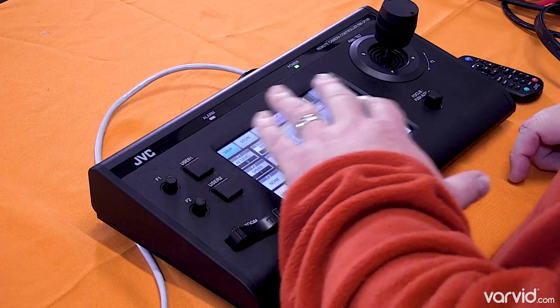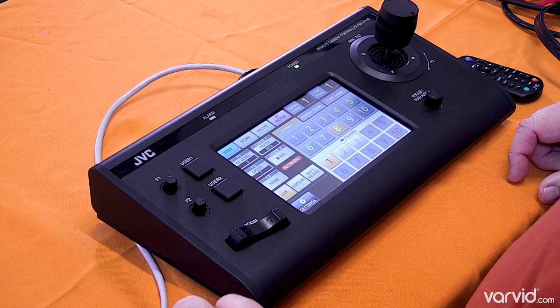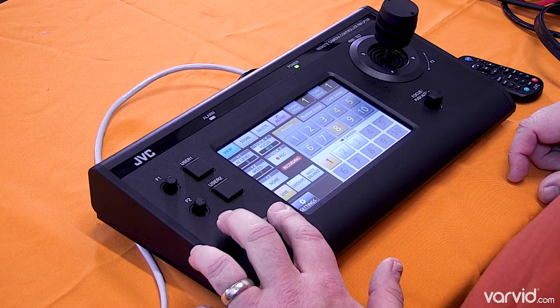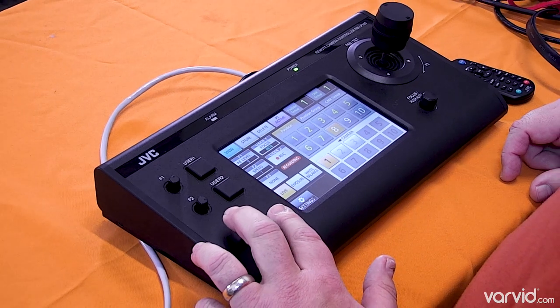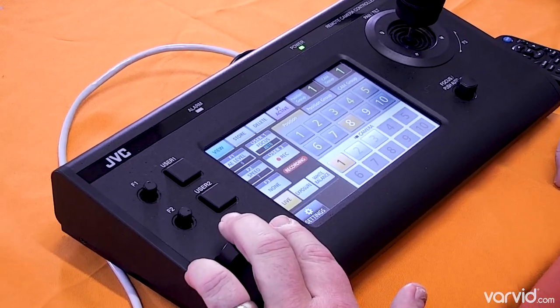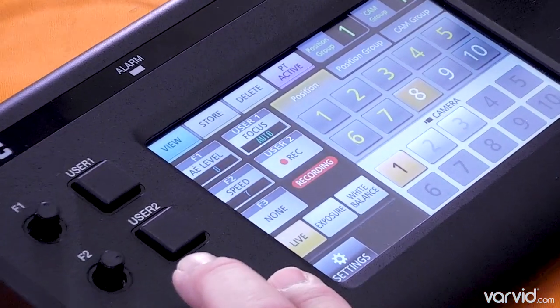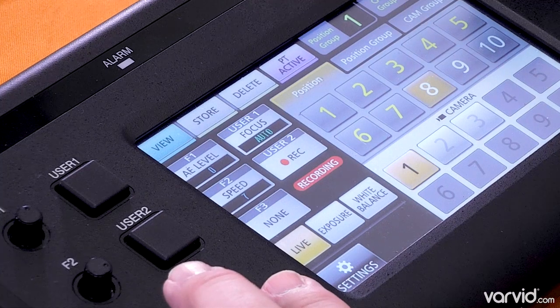So this is a color touchscreen, which is really handy, and it's got all kinds of capability built into it. I'm going to show a little bit of the zoom — you can zoom quickly, and then of course you can zoom really slowly and come on in. I'll just come in and get fairly tight here so you can see some of the menus and stuff.